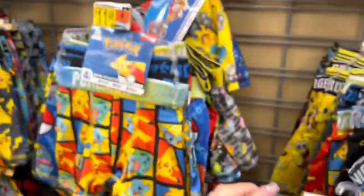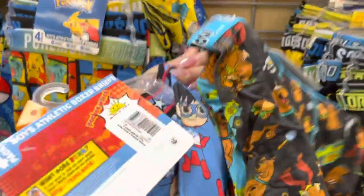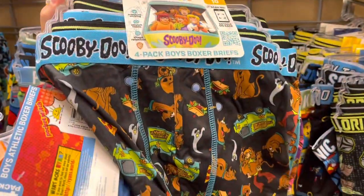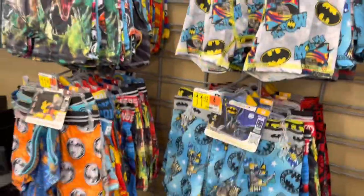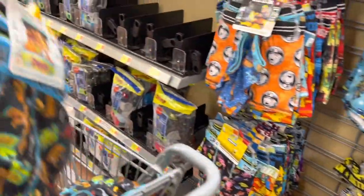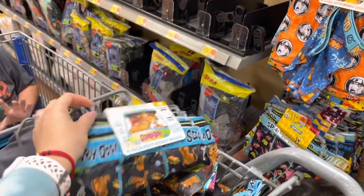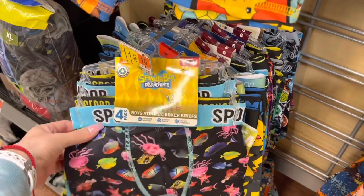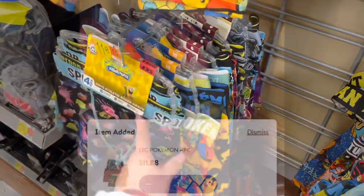Regular price is like twelve dollars each — these are just four dollars. I don't think the kids are going to want to wear Scooby-Doo. I'm going to scan the Pokémon ones — maybe those are also on clearance. I'm also going to scan the SpongeBob one to see if it's also on clearance for four dollars.